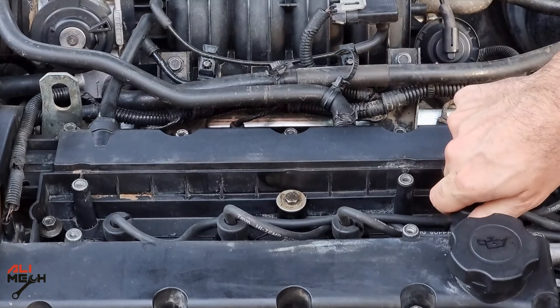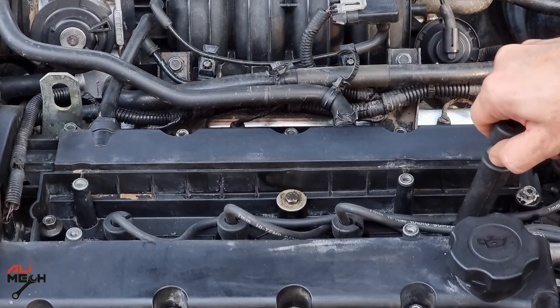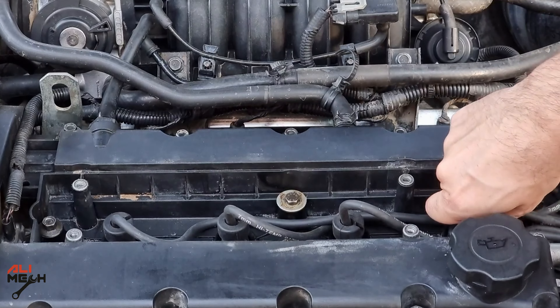Cylinder number 4 is the bad one. We can see that it's not affecting the engine when I pull it out. We're gonna turn the engine off for removing the spark plug wire, so we don't get an electrical shock.